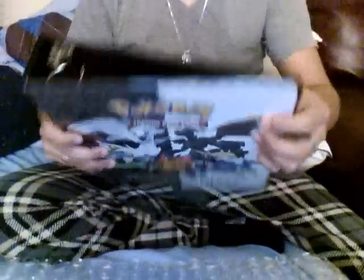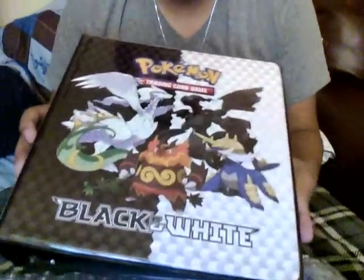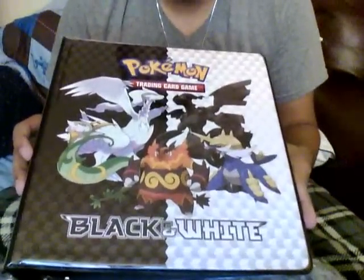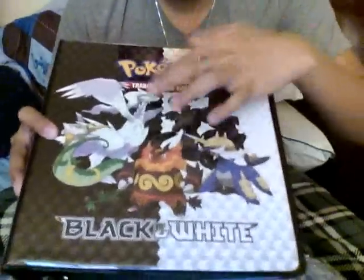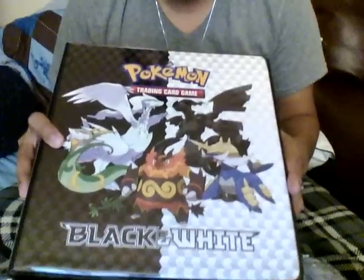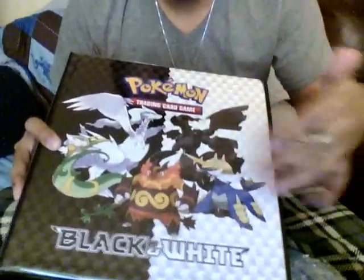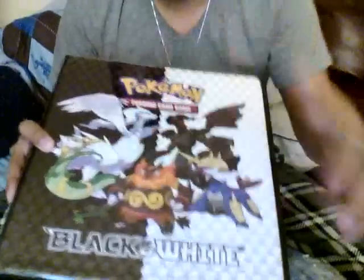Now I'll show you the outside of the binder. So that's the front — Pokémon Trading Card Game, Black and White. And we've got Reshiram, Zekrom, and Emboar, Samurott and Serperior.